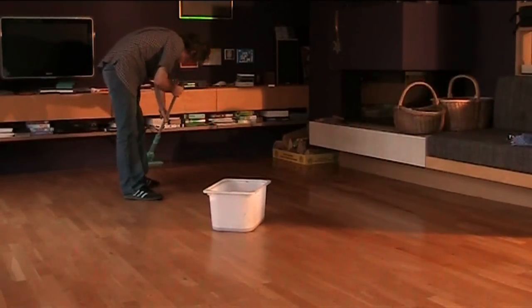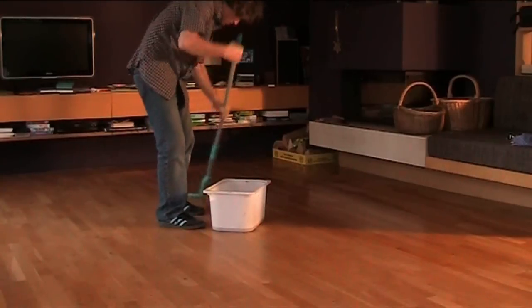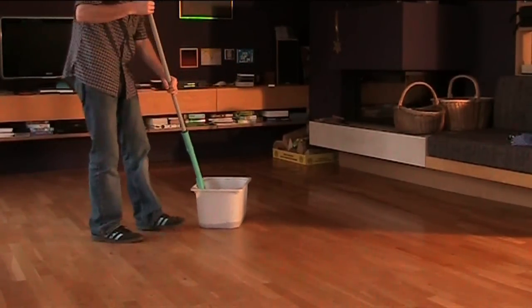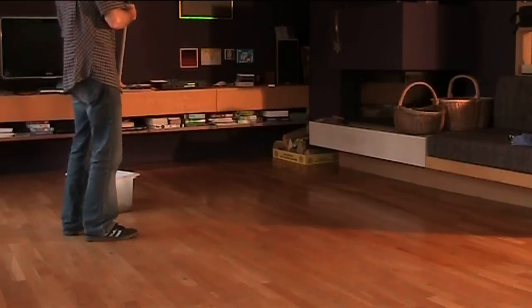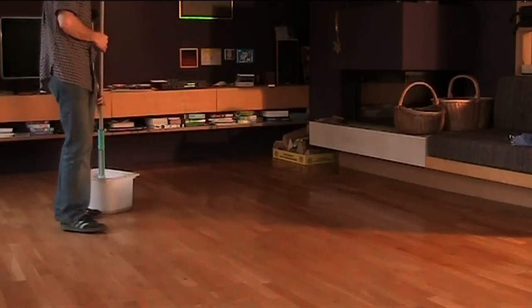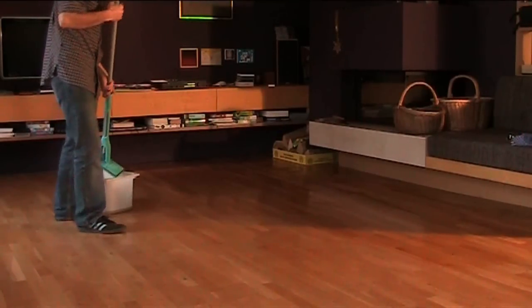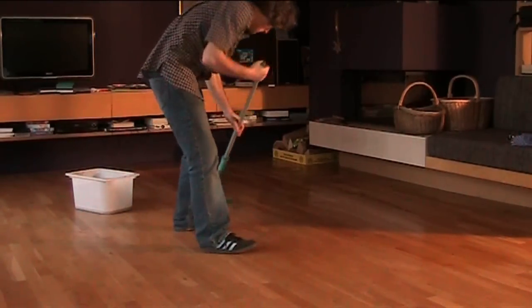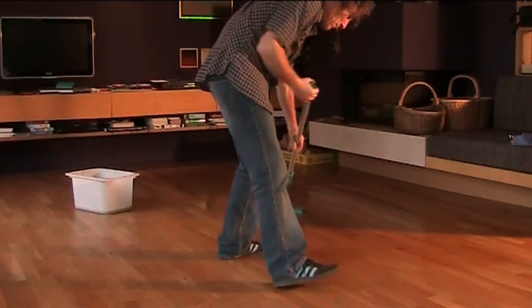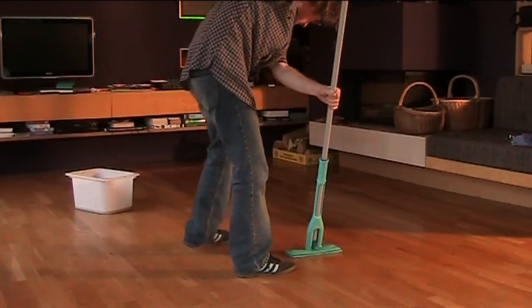As I say, the trick is not too much water on there — if you put too much water on it, it can soak into the wood and make it swell up and bubble. This wood has been oiled, and this cleaning solution has got some sort of wax in it as well. Basically what you're doing is just cleaning off the stains and the dust.